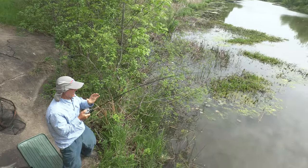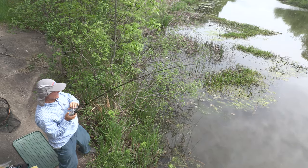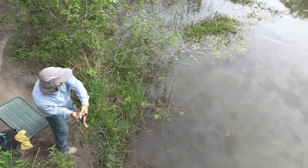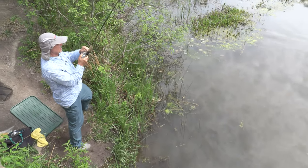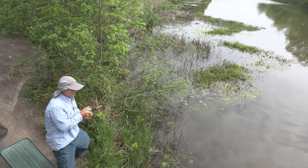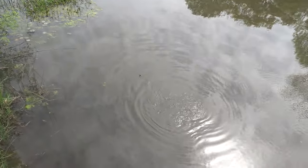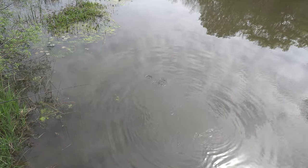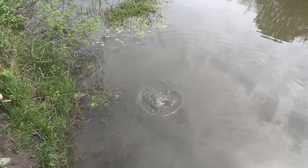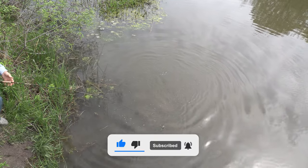We got a pickup! I've got to be careful — weeds, cement abutments. I can't tell how big he is. He's heading for the weeds; I've got to keep him out of there or I'll lose him. Good, he's out. That was a nice bite! It's a nice carp — not a huge one but it's a good carp. Even a carp like that gave me a good run.